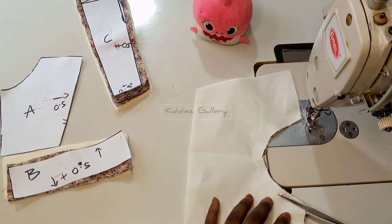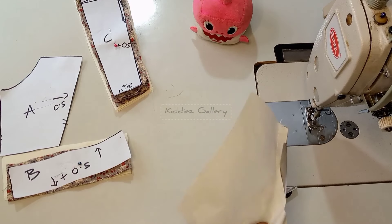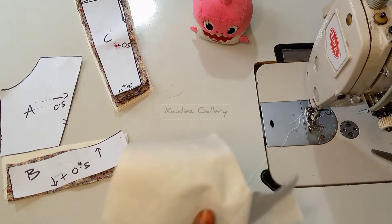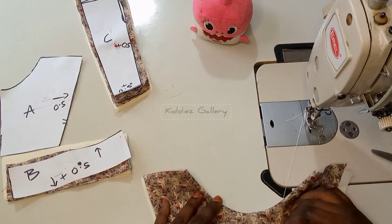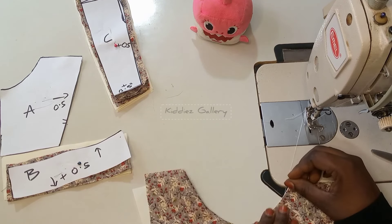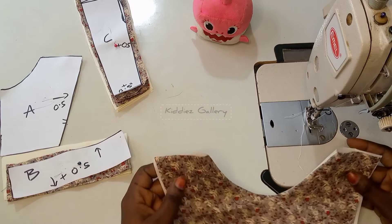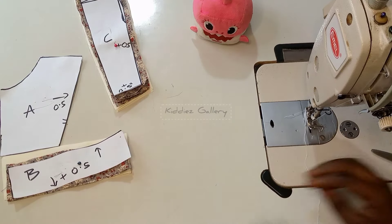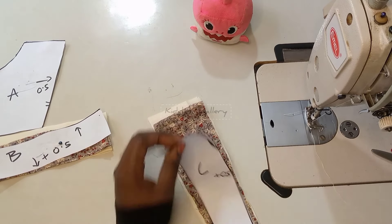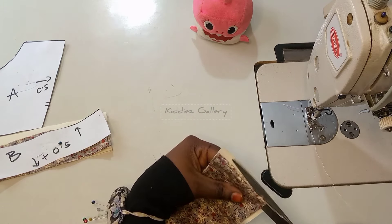I sew on the 0.5-inch allowance, which leaves me with 1.5 inches — that is ideal for infants. I went ahead and trimmed out the excess as low as I could. I decided not to do top-stitching; I feel like leaving it as is, and the work is going to be perfect at the end.